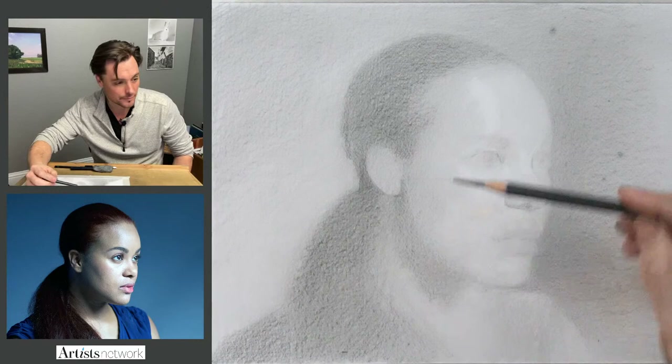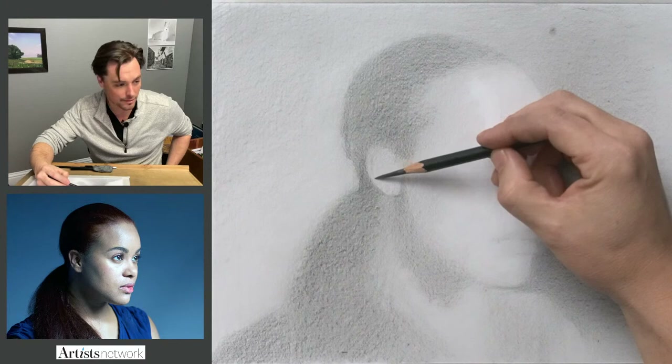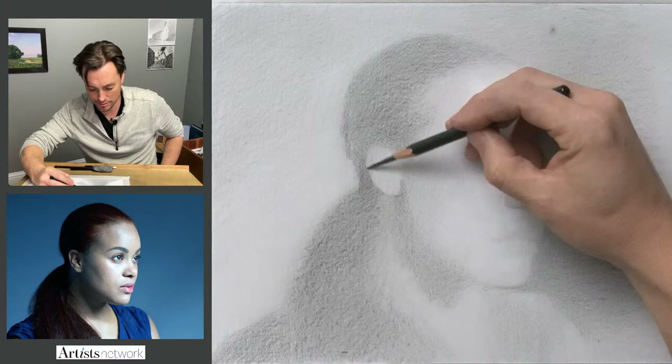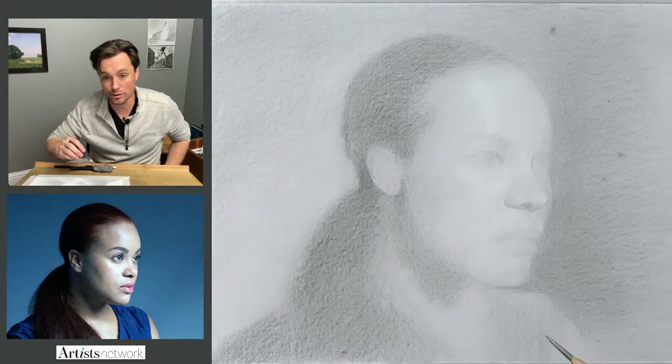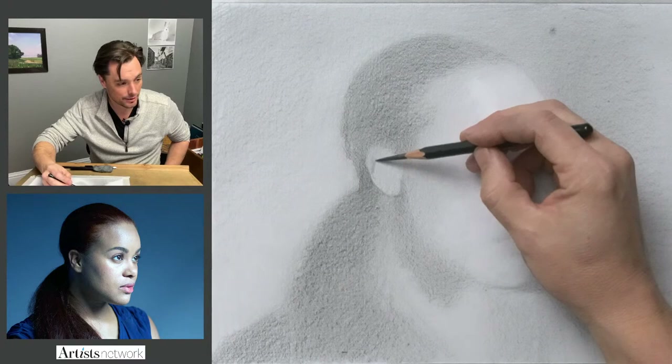I'm going to finish this ear off. What I want to do is get those dark shapes in first and then erase out the highlights. There's going to be some thinking back and forth between the positive and negative space — looking at that dark shape around the ear and then looking for the shapes here in the inner part of the ear. These are really complicated forms, but if you just take your time and keep checking in with the overall proportion.